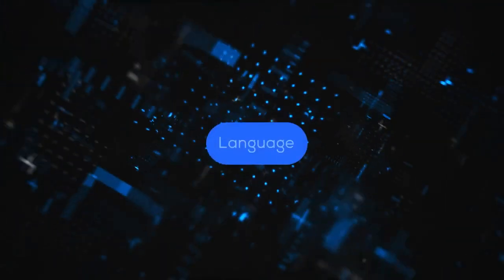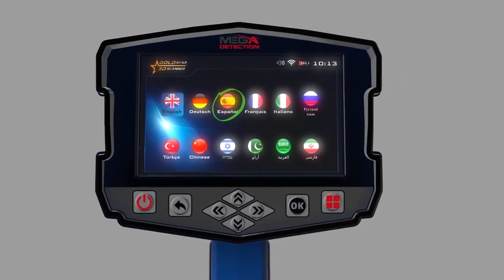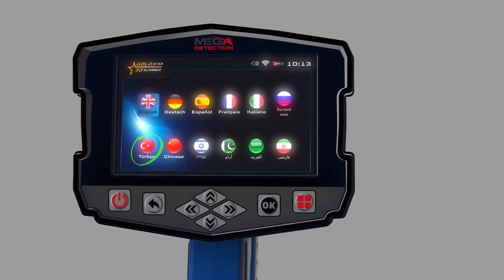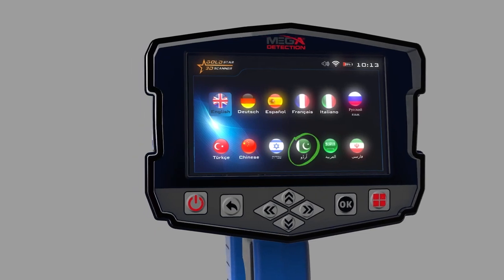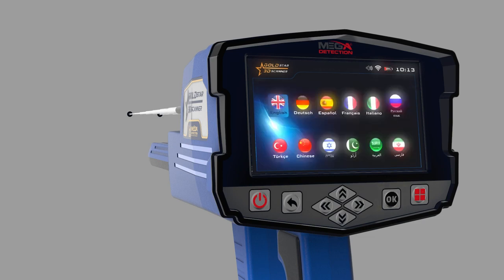Language: the device software interface is available in 12 languages — English, German, Spanish, French, Italian, Russian, Turkish, Chinese, Hebrew, Urdu, Arabic, and Persian. To change the language, go to the Language tab, then choose Change Language using the up-down arrow buttons and press OK, then choose the preferred language using the left-right arrow buttons and press OK.